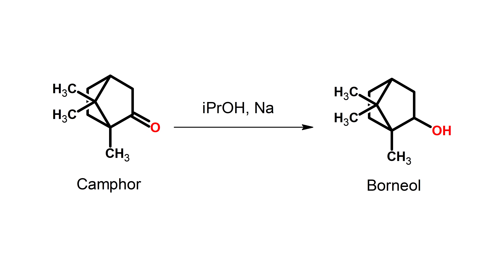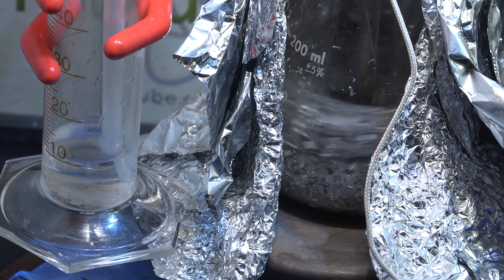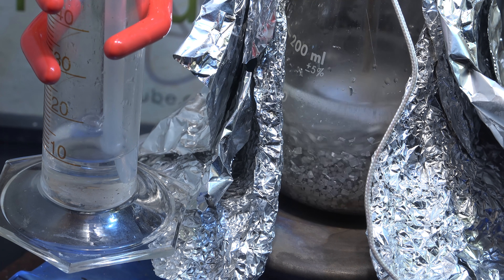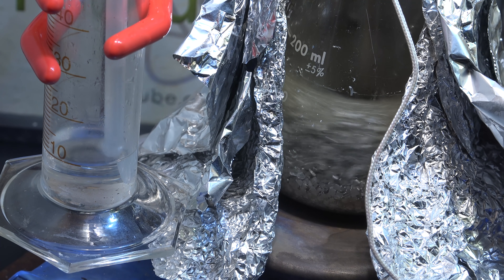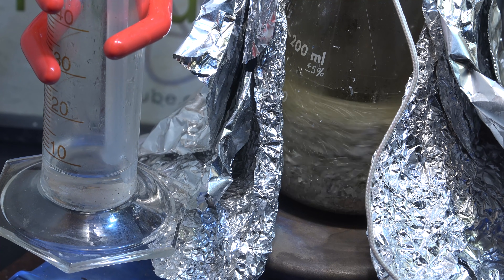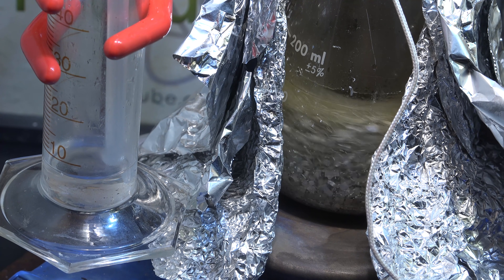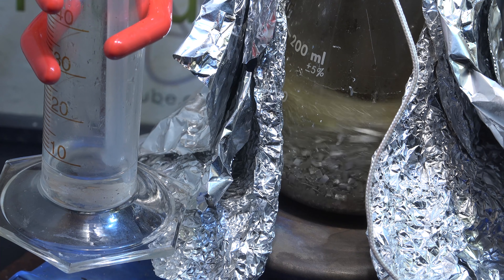Camphor would be a precatalyst rather than a direct catalyst. So I set up a half-scale reaction with camphor as the catalyst and it failed. The magnesium looks the same so it's not being consumed; the color change is likely the camphor undergoing aldol condensation reactions. So it's not creating borneol — it's just getting destroyed.